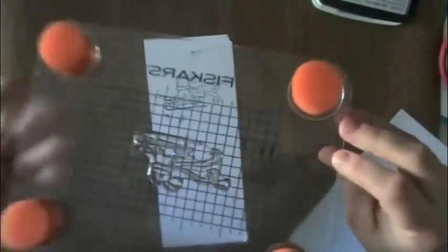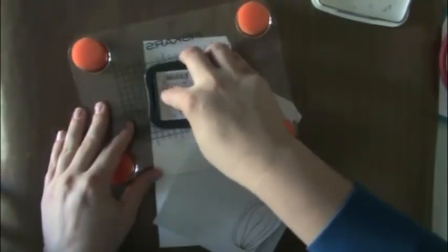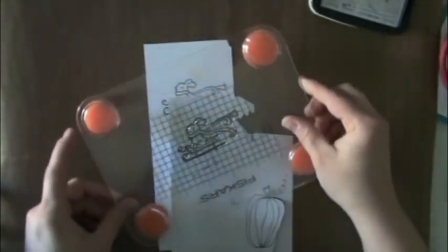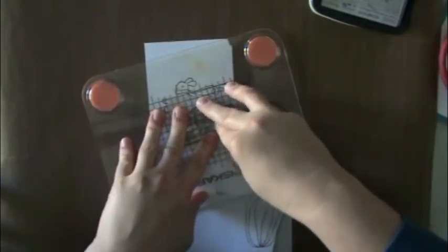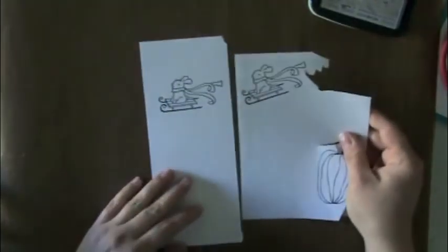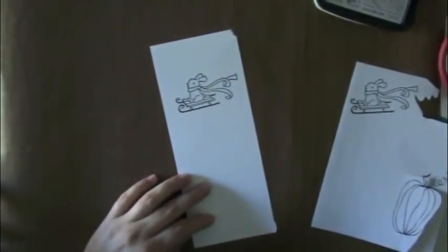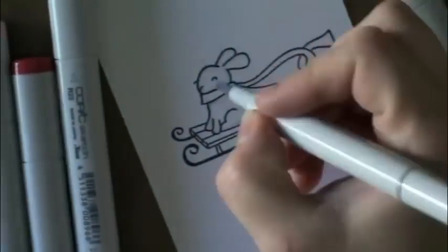This cardstock will also be listed in the supplies on my blog — this is the Express cardstock from Copic, which is perfect for coloring with Copic markers. I'm inking up the Winter Bunny again and stamping him on some masking paper from Inkadinkadoo because I'm going to need to mask him so I can create the background. I'll speed through the coloring using some cool grays.